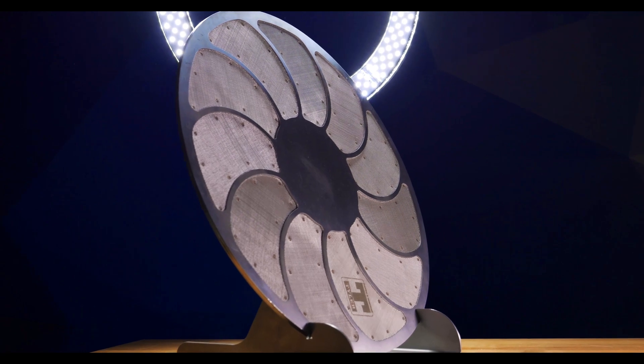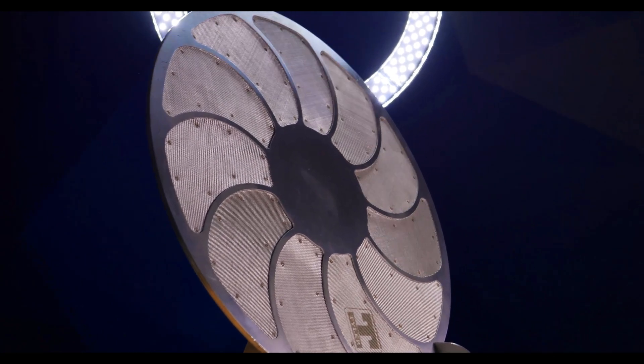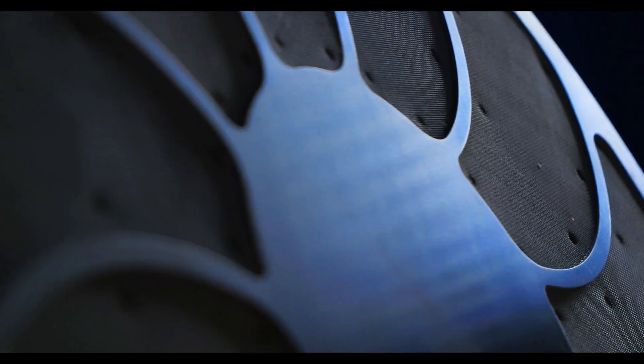Extruder screens usually come round or kidney shaped. Round screens are usually used one at a time and the filtration process is stopped in order to change the screen. Kidney shaped screens are used in multiples around a screen changing wheel that automatically advances to the next screen when clogging or a pressure increase is detected. This type of system allows the process to run uninterrupted, and an operator can replace clogged screens while melt flow continues with new screens.